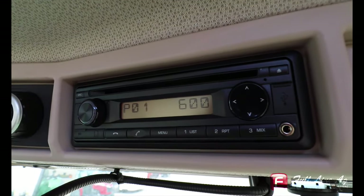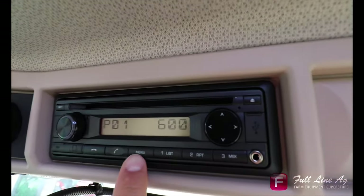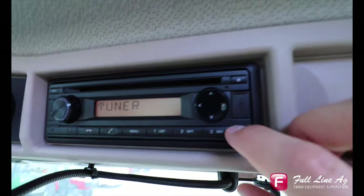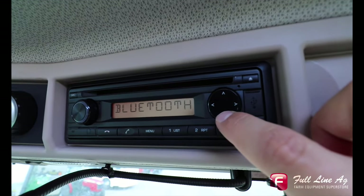Now, with the radio on, to connect to Bluetooth, what we're going to want to do is click Menu, and then we can either scroll through with the volume button or click on the keypad, and we're going to want to find where it says Bluetooth.